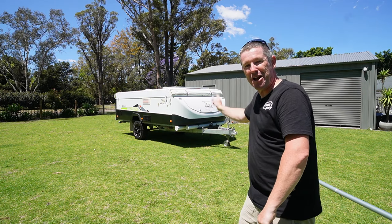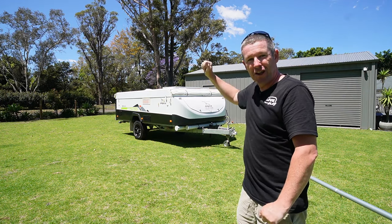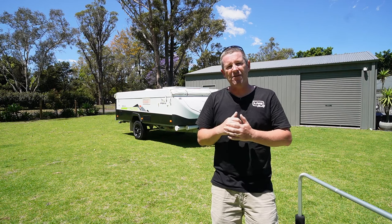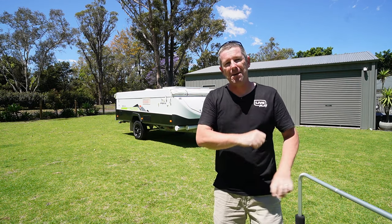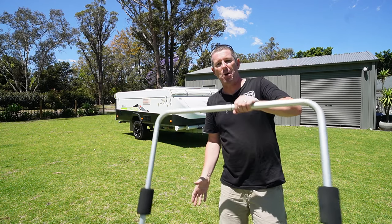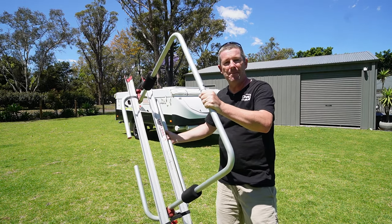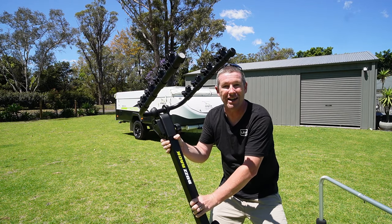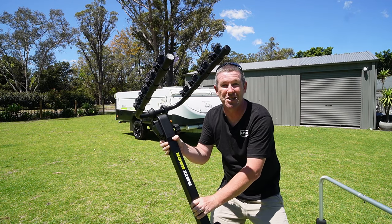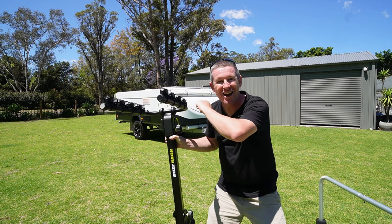Welcome back everybody. In this episode we're talking bike rack options for the Jayco camper trailers, or anything really that's got a really short and compact drawbar. First cab off the rank, I want to run through the most popular option which is a Fiamma 2 bike rack, but I also have an option if you want to put 3 or 4 bikes on, and it's a bolt-on solution.